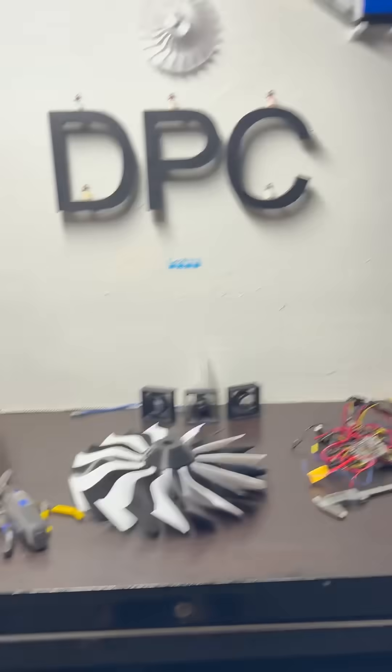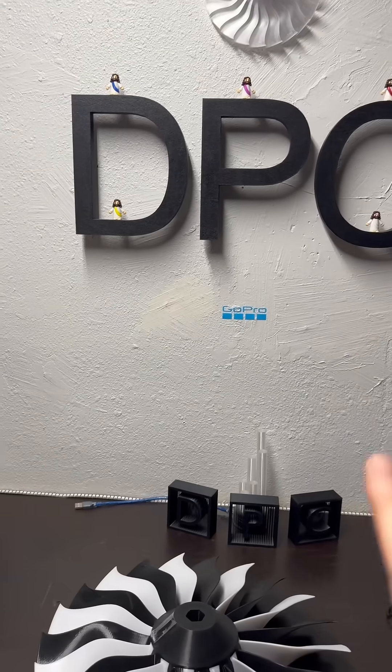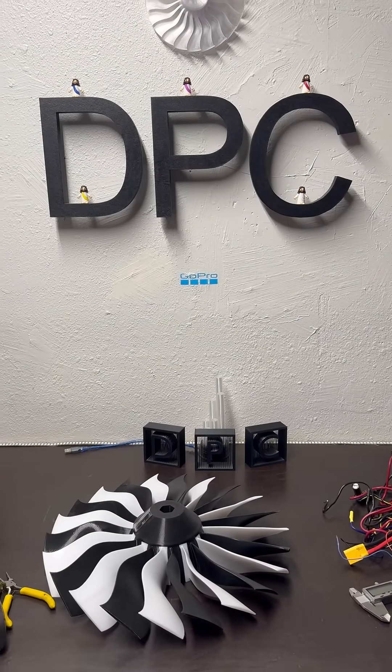Without further ado, I will link that video below so that you can see the really cool cinematic unnecessary intro that I did to show you the picture of the Shrike Ultra. Alright, y'all have a good night.